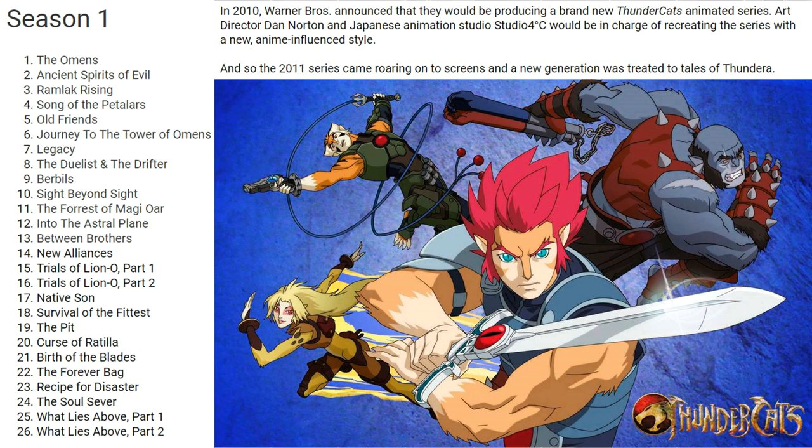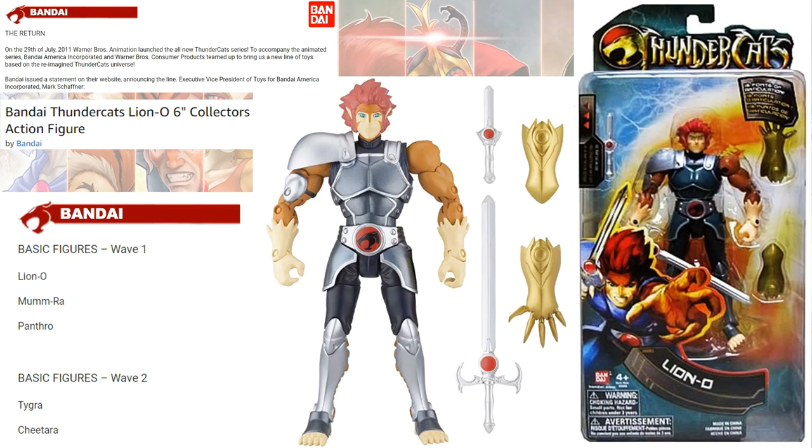Around that same time, a new Thundercats animated series came out in 2010-2011. It only spanned 26 episodes. There were a lot of Bandai figures in that line — the ones we're looking at here are 6-inch. Wave 1 only had Lion-O, Mumra, and Panthro. Wave 2 had Tigra and Chitara.